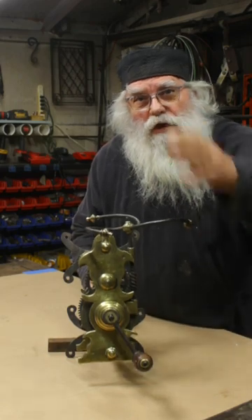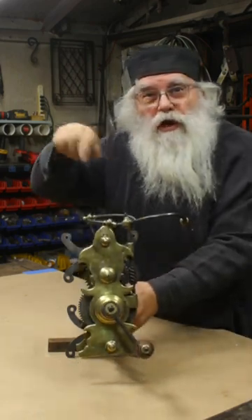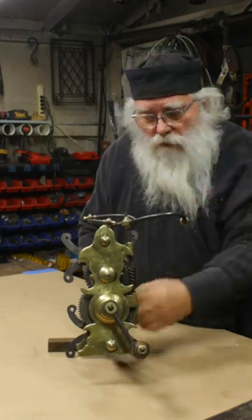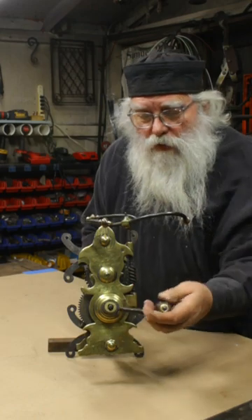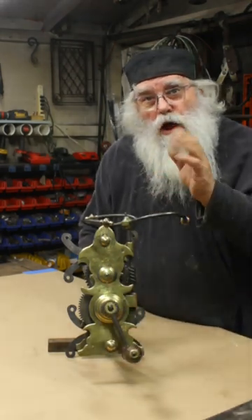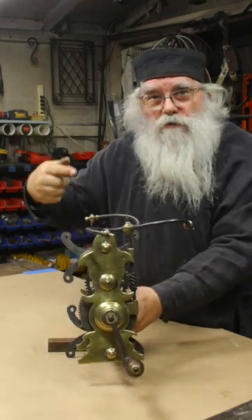A weight would cause this flywheel to turn and govern the speed and the energy of that weight coming falling down, that was wound up on this string here, to operate a rotisserie to turn meat cooking on the fire.